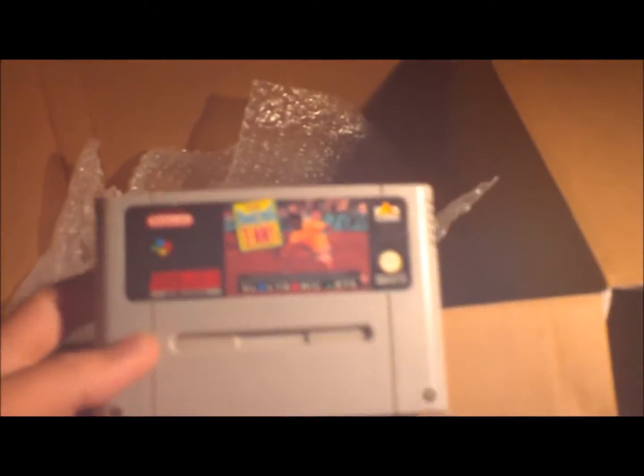Unfortunately I can't even play my NES games because the power cable is broken, and the Atari's power is broken as well.